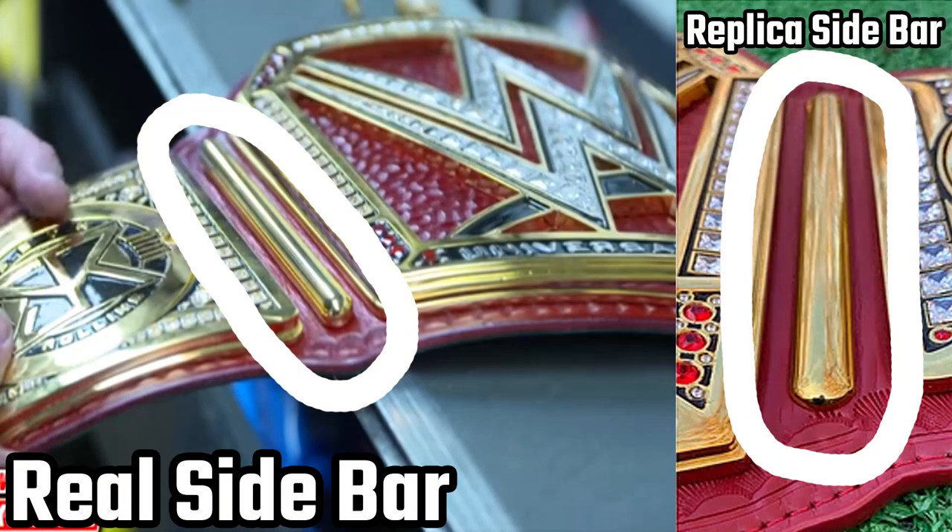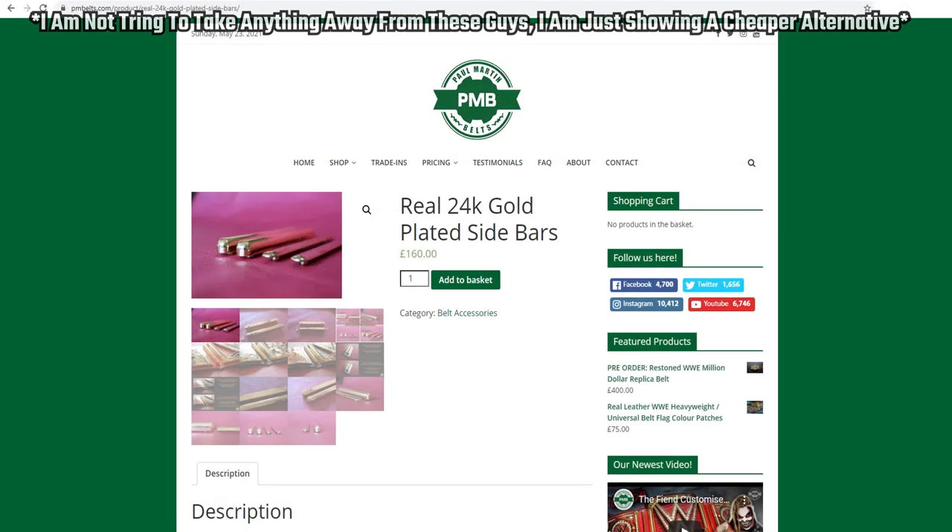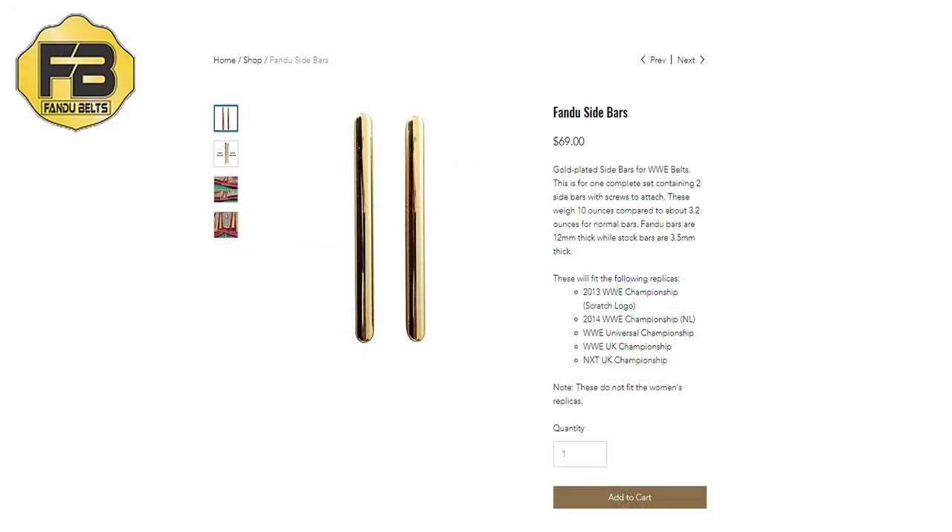Now at first glance, those of you who aren't really into belts may not be able to tell a difference, however there is a big difference. The WWE replica belts and the WWE championships on TV have these sidebars, but what you don't realize about the replica is these sidebars are so incredibly flat in comparison to the real TV-accurate title. There are companies out there such as Belt Addiction, Paul Martin Belts, and now Fandu that offer thicker sidebars that give a more TV-accurate look and feel to your replica belts.